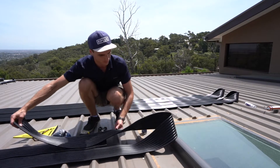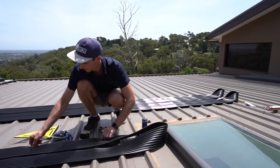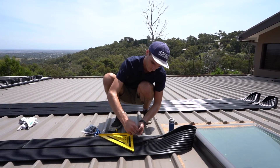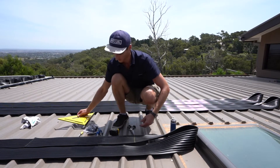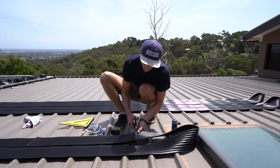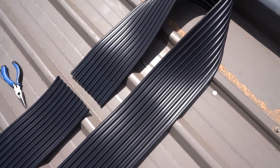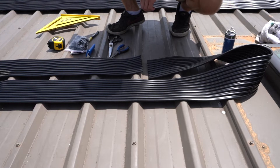Pull the roll until it sits where we want it to. That should be right there. Draw another line to marry up with the mark here. Cut again. We can now discard this one. Now that coil is the correct length.